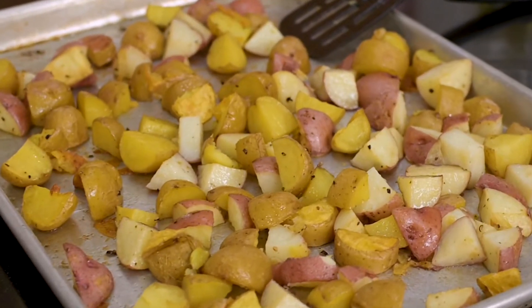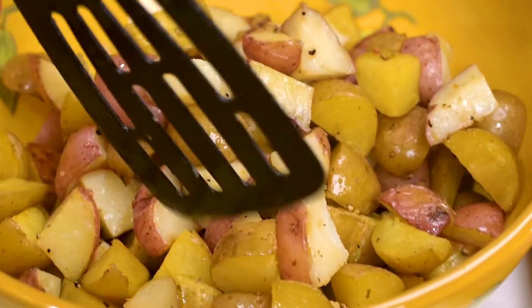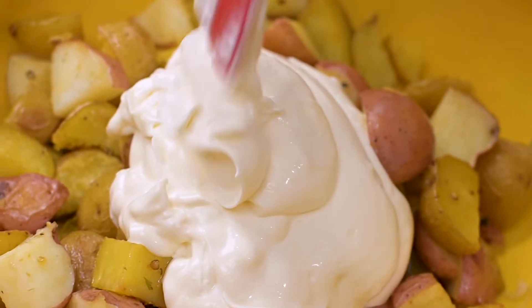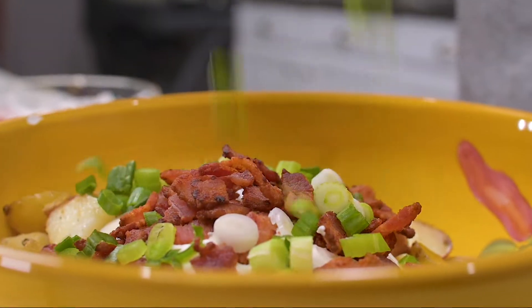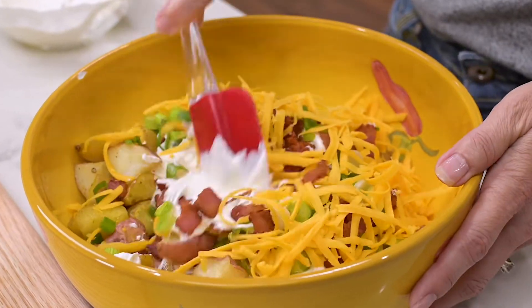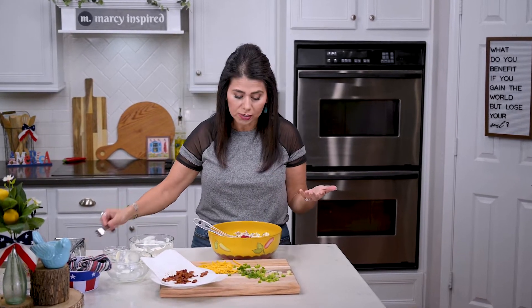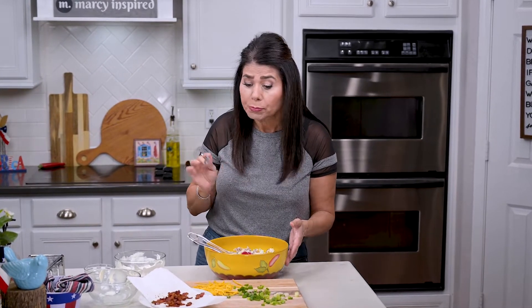I'm going to let these cool and then we'll finish the salad. After a few minutes, I put the baked potatoes into a large bowl, then combine the sour cream and mayo well before adding it. Then I'll put in the bacon, the green onion, and the grated cheese, reserving just a little of each for garnish. Mix well, then give it a taste. This actually doesn't need any additional salt because I put plenty in the potatoes when baking them, and the bacon has salt too.